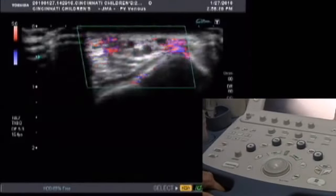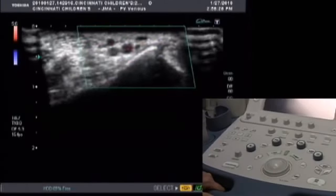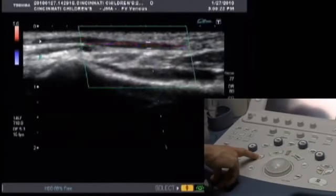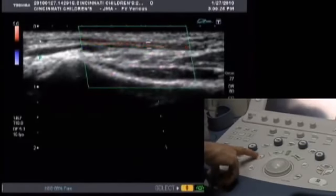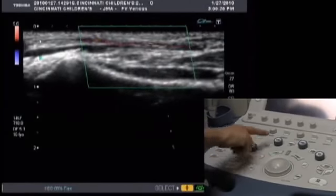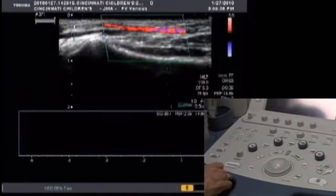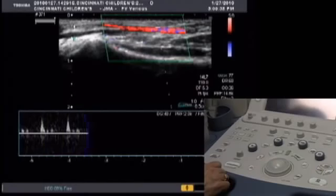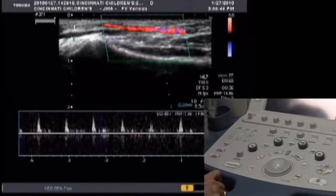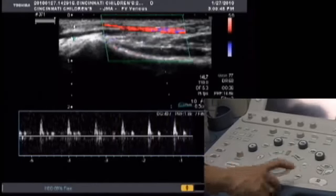Now that you've optimized your image, we're going to scan in the longitudinal plane to obtain the pulse wave. Select your gate by pressing the gate button, then use the trackball to move the location of your gate over the artery. Press Pulse Wave to activate the Doppler display. Quick Scan will autofocus or clean up your baseline image. Then press Freeze to capture the image.